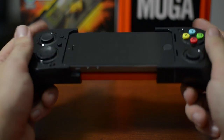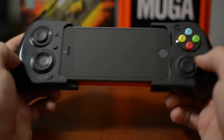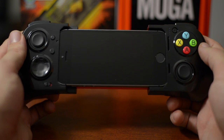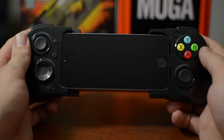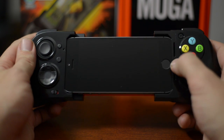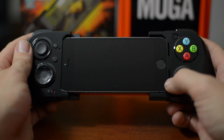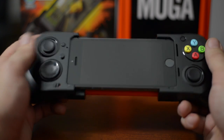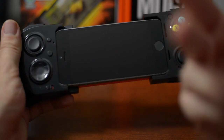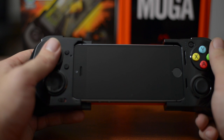You also do have the headphone jack port at the bottom there — nice that they did that. Another thing that most would forget to mention: the speaker and the microphone are redirected to be front-facing. I really notice that when I'm playing games — if you turn the volume way up, it just blasts into your face instead of going out the side and possibly being blocked by your fingers.